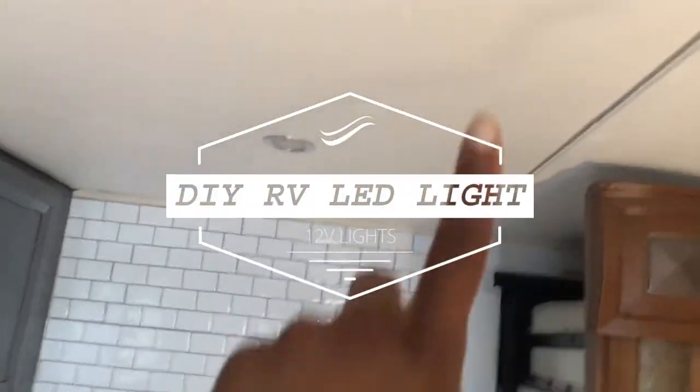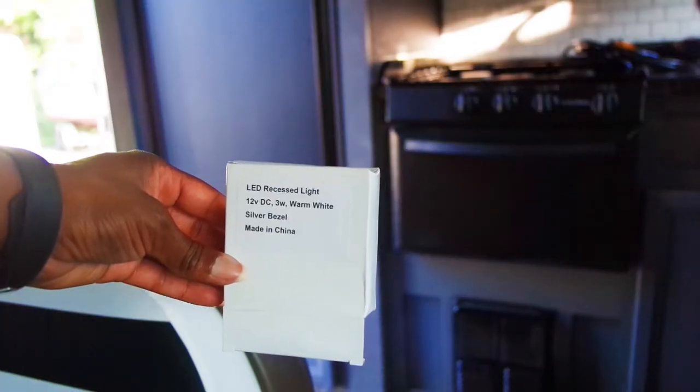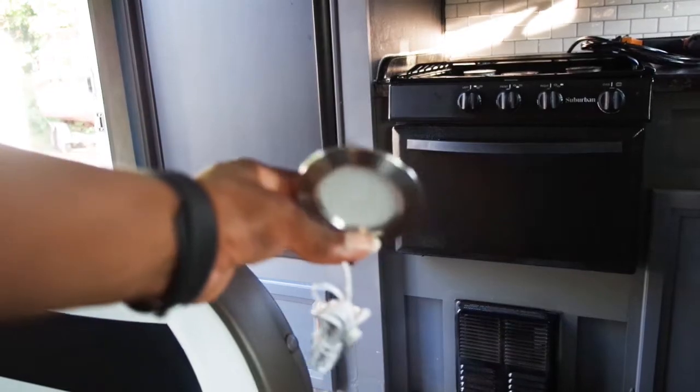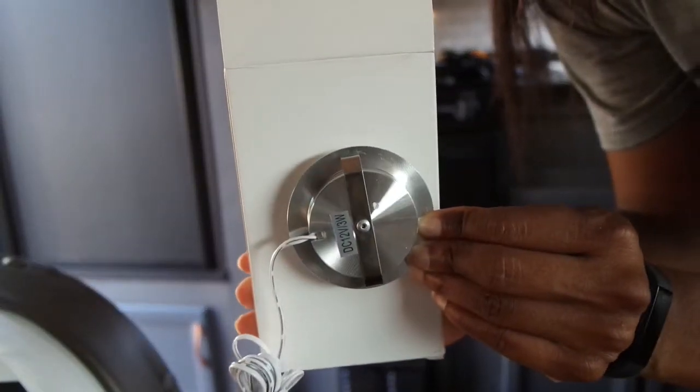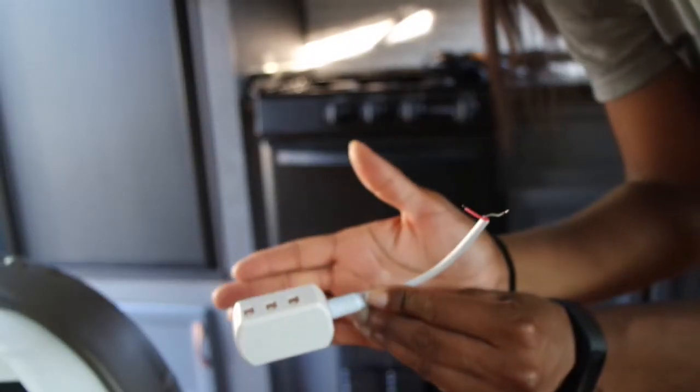Hello, welcome everybody. Today we'll be installing some RV LED lights. I bought these LED lights from eBay — this is how they look. They're made for RVs and boats. They have a little cap on the back so that you just click it right into the hole and they stay up with that fastener.